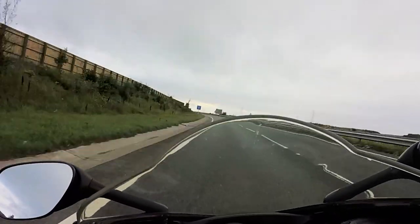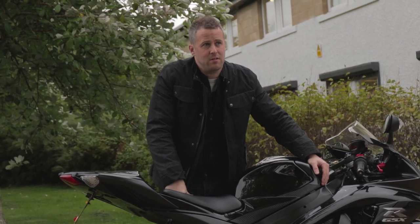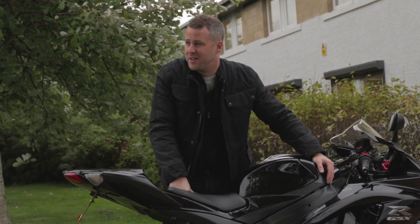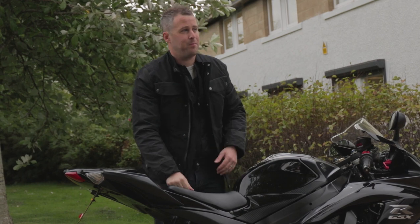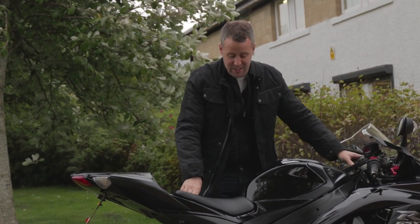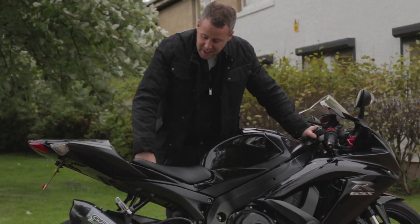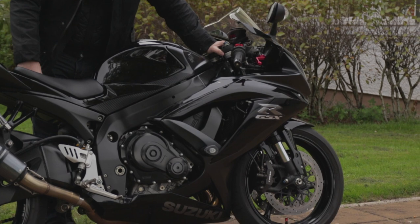The fuel economy has actually been really good. I've put a thousand miles on it in the last six weeks and it's averaging about 130 to 150 miles per tank, which I think is really really good. The bike is pretty much standard apart from a couple of little bits the previous owner put on it.